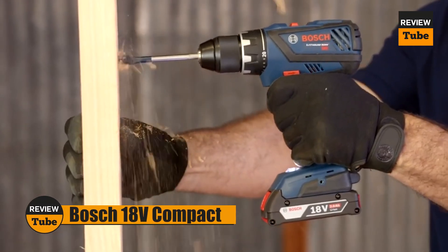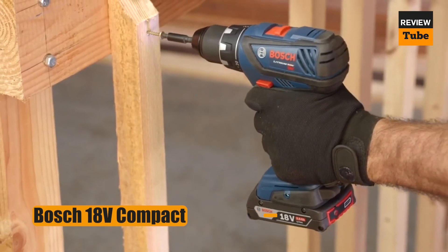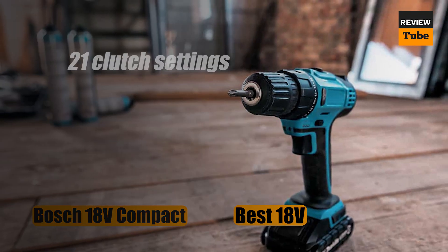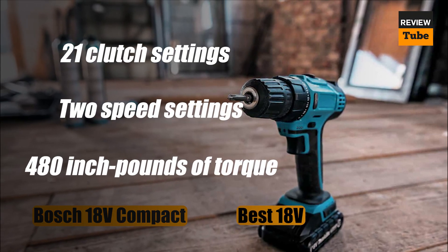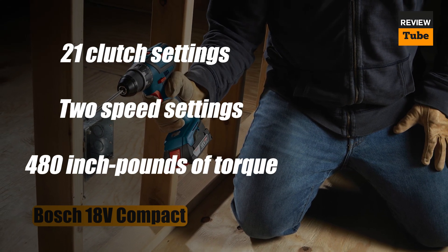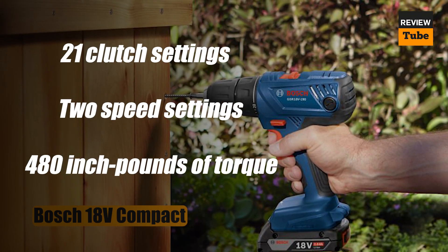Let's start with the incredible Bosch 18V Compact Drill. This 18-volt drill has a lot of power and precision. The one-half inch chuck features 21 clutch settings and two speed settings, with a maximum speed of 1700 RPM and torque of 480 inch-pounds. This allows you to drill precisely and drive without breaking the fasteners.